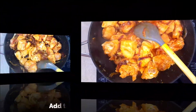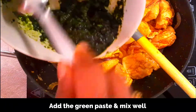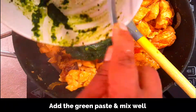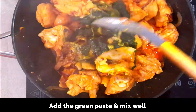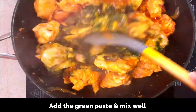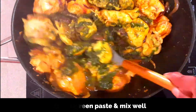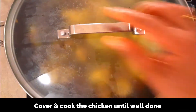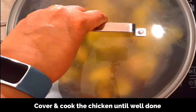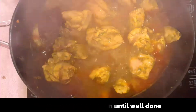At this stage, add the green paste — which contains coriander leaves, mint leaves, and green chilies — and mix it well so that the green paste is fully blended into the masala. Reduce the flame to medium, cover the pan, and cook the chicken until well done. This should take around three to five minutes; just keep stirring in between.